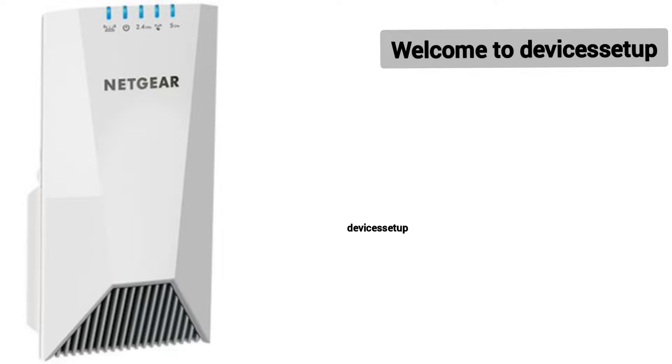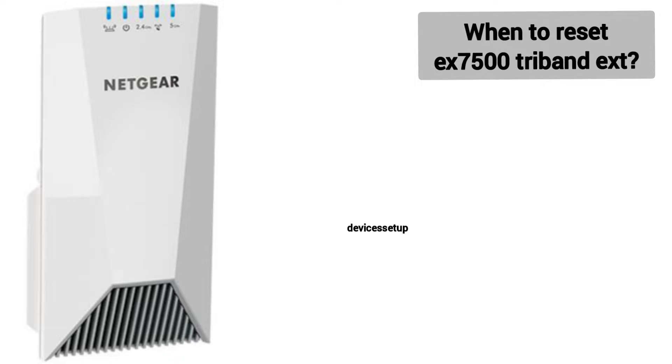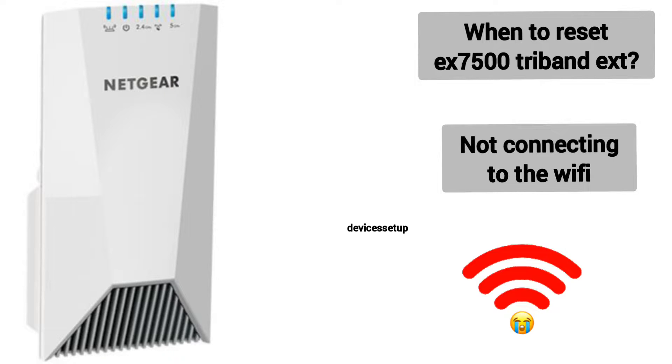Welcome to the Devices Setup channel again. Today we will learn how to reset the Netgear Nighthawk EX7500 AC2200 Tri-Band Wi-Fi Mesh Extender. You can reset this extender if it's not working or not connecting to the Wi-Fi.